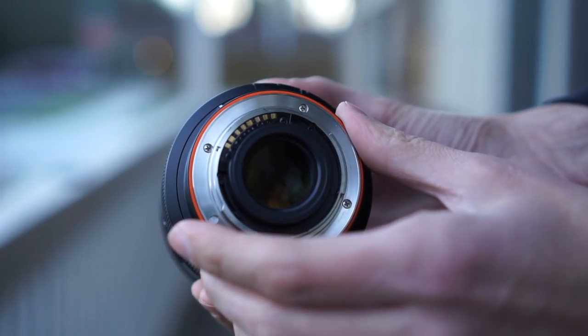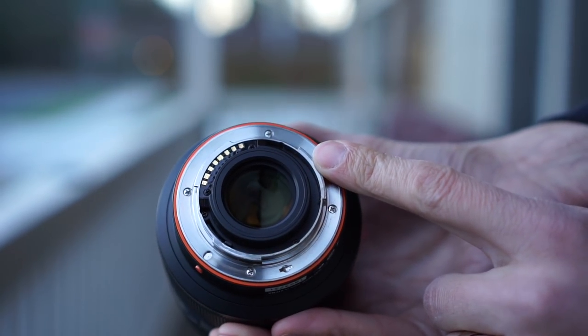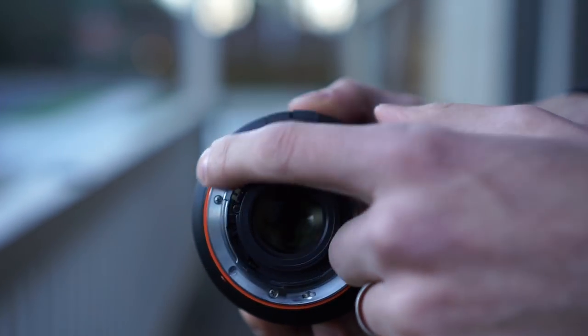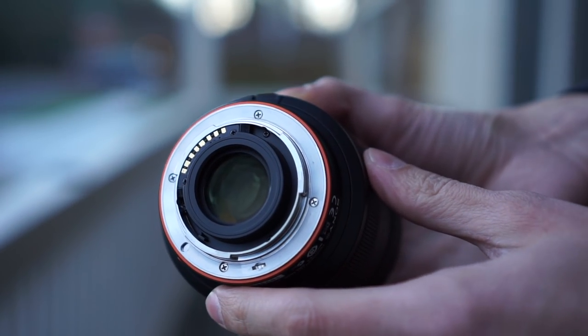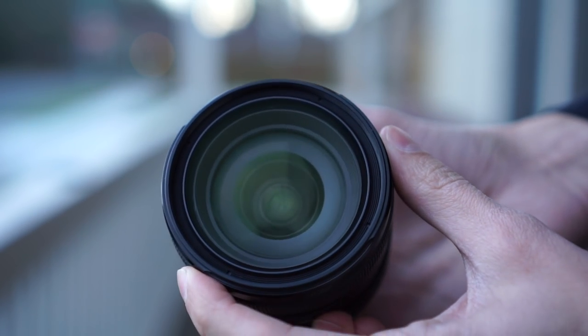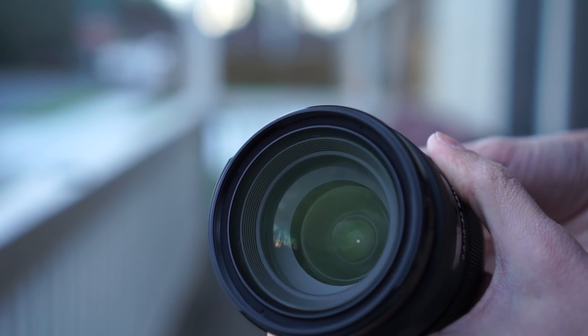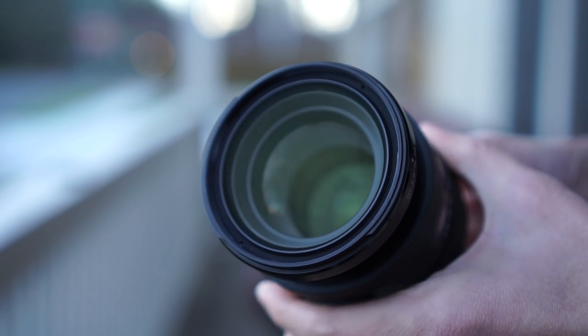At the bottom is the mounting system. It looks a little bit different than the E-mount and has a nice little orange ring around it. Around the front you have a nice large glass element, and if you extend the barrel, that's what it looks like.